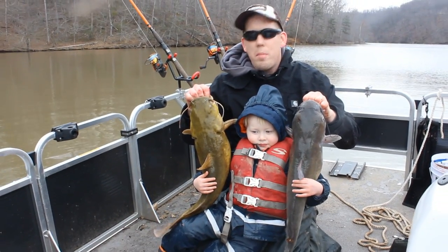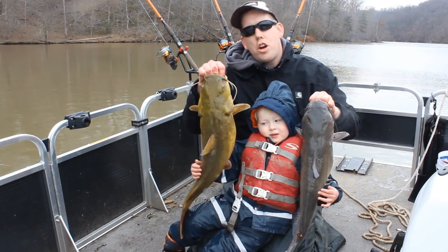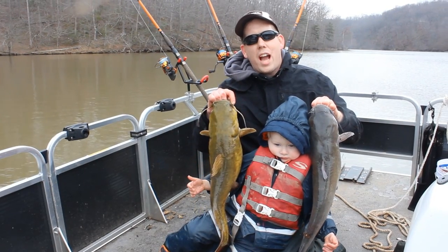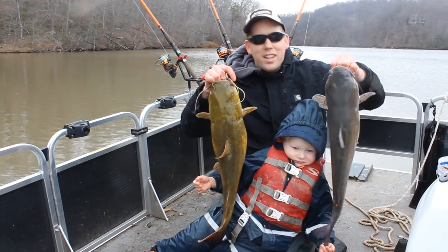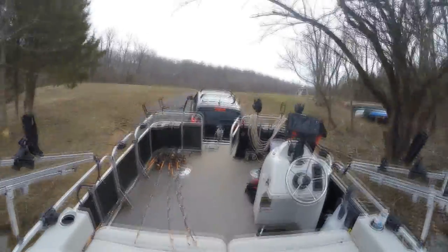Hey, Luke here with catsandcarp.com. We're having some awesome winter fishing here and I'm going to show you how to do it too. We've got a nice little double — a flathead and a channel catfish. Me and my boy Tom are going to show you what we did to catch these fish. March — it's not too early to start fishing for catfish. Let's get them back in the water, Tom.